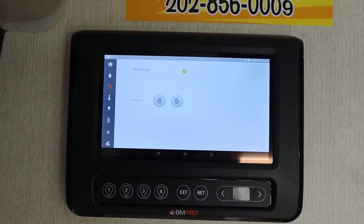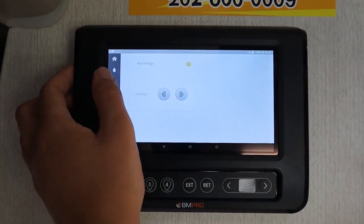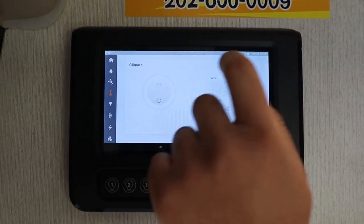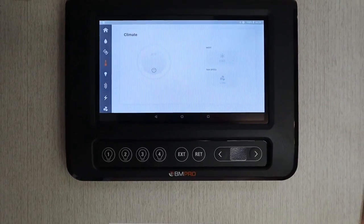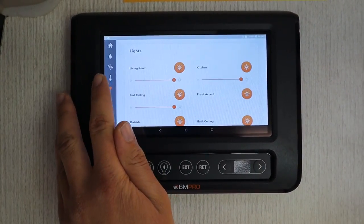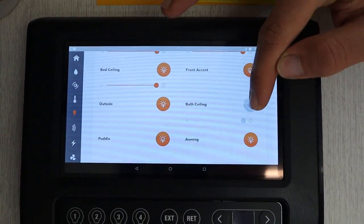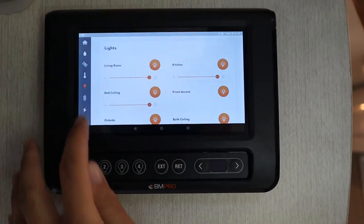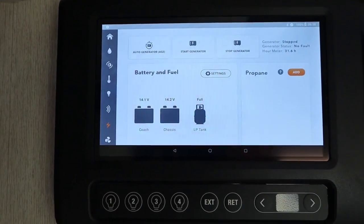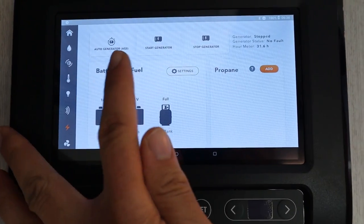Over here there is no awning for our Talaro, but if your Talaro has an awning you will open and close it here. The climate button controls the AC unit on the roof, so if you turn this on the AC unit in the back will be on. The lights button lets you adjust all the lights in the RV by pressing it. This here will be your tire pressure. And this here will show you the battery voltage, how full the propane tank is, and you can also turn on and off the generator here.